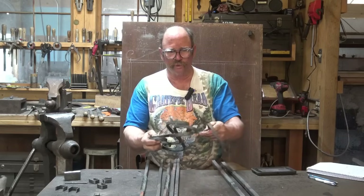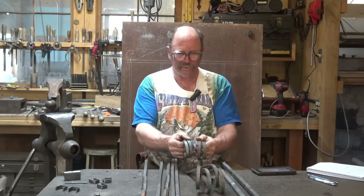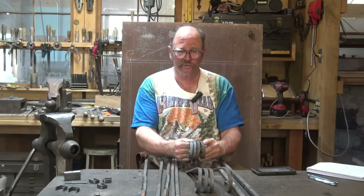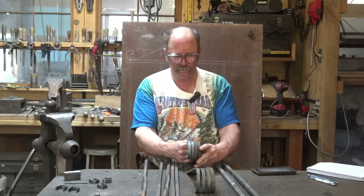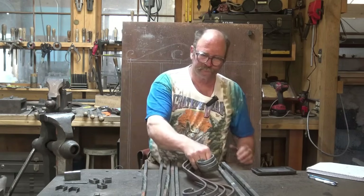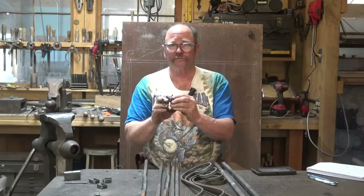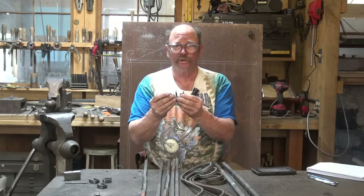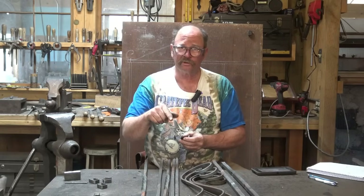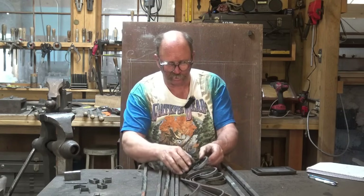I have made sure my scrolls are identical enough that I'm happy with them. They may not be 100% perfect — they rarely are, and that's part of the character of a hand-forged piece — but they are close enough that I'm happy with them in this grill. The other thing I have done is make my collars. A collar is measured around the material, and we'll make another collar today just to refresh that.